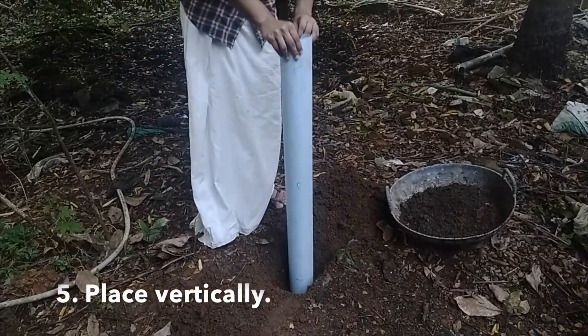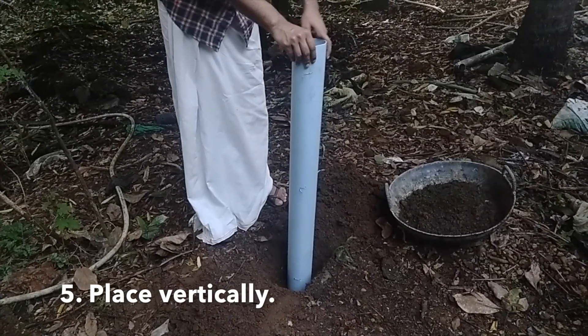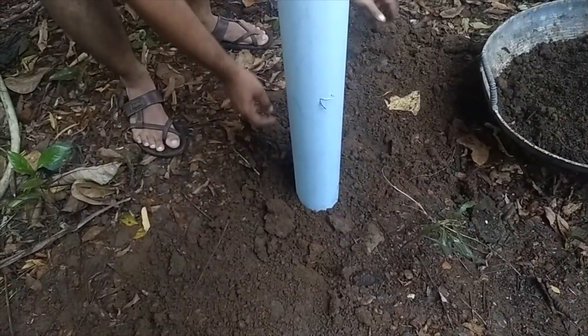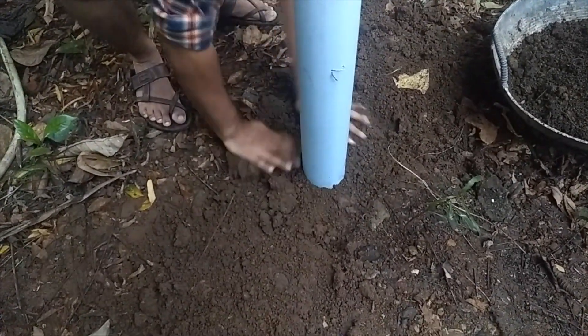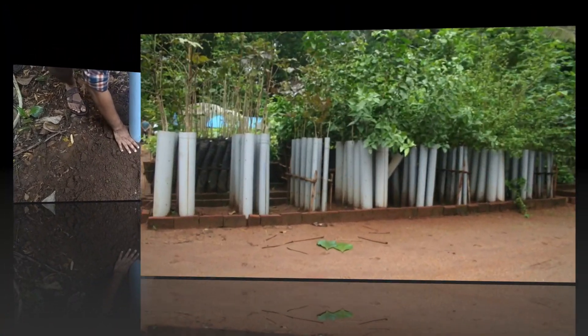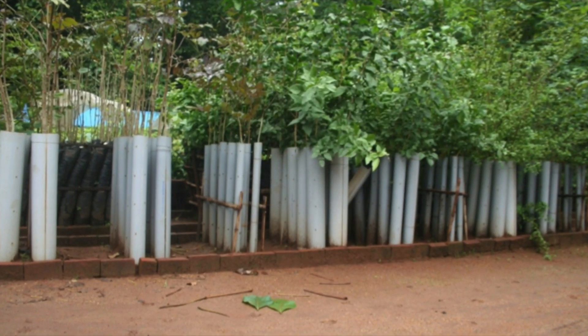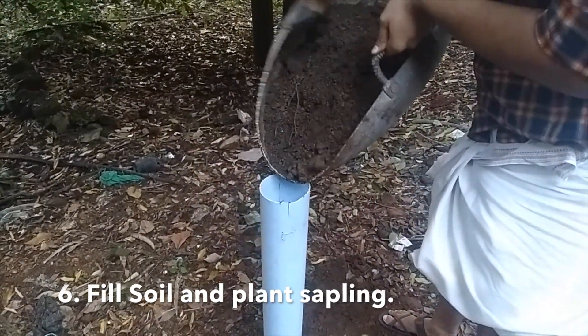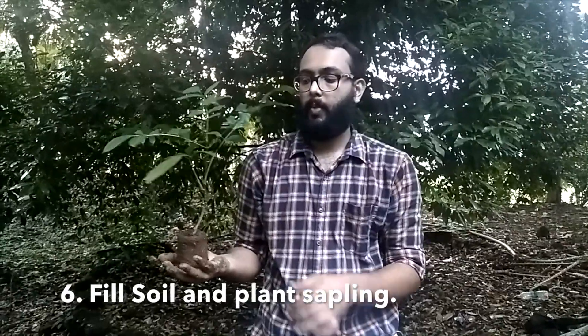Find a convenient place to fix the PVC pipe in a vertical position with adequate support. Here I am placing the pipe within the soil — you can also use other supportive measures like scaffolding. Then fill the pipe with manured soil and plant on the top like this.